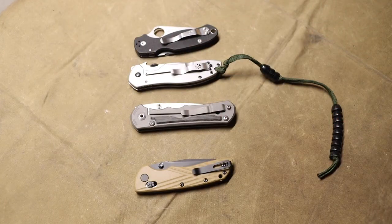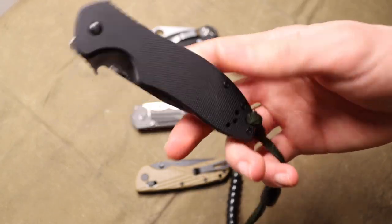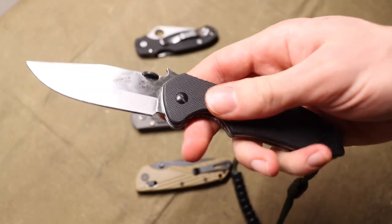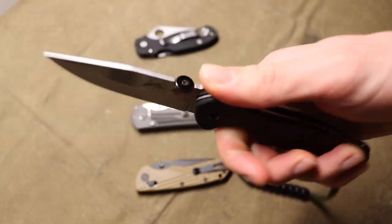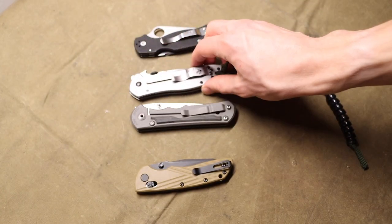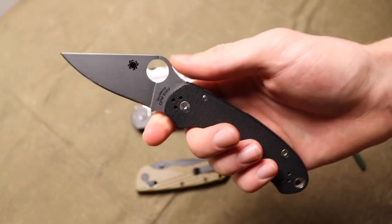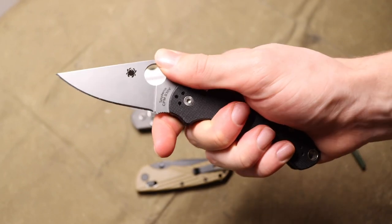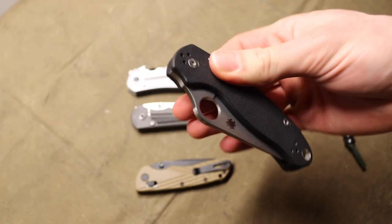Realistically, I think a blade like the Para 3 is one you're going to be content with for a lot longer. That's kind of the trap with cheaper knives — they're like a gateway drug to collecting more knives. You're going to buy one, like it for a couple weeks or a couple months, and then think 'what can I go for next?' That's when you end up going for $100, $200, $300 blades.